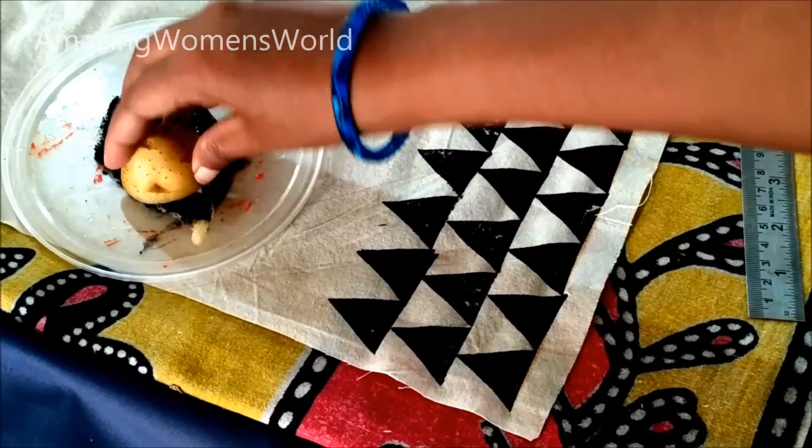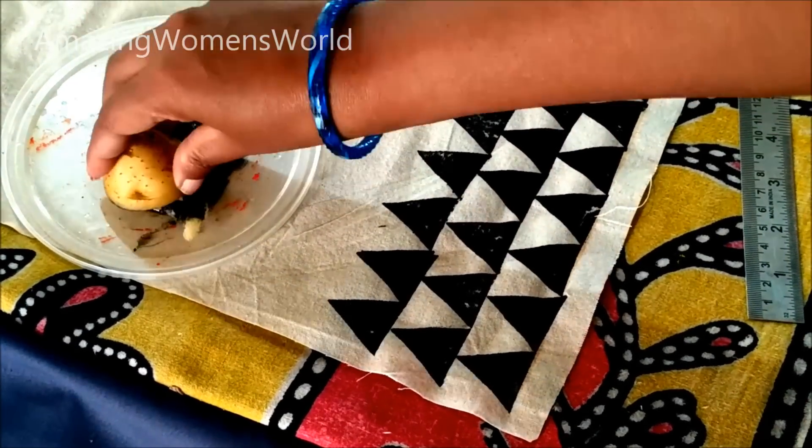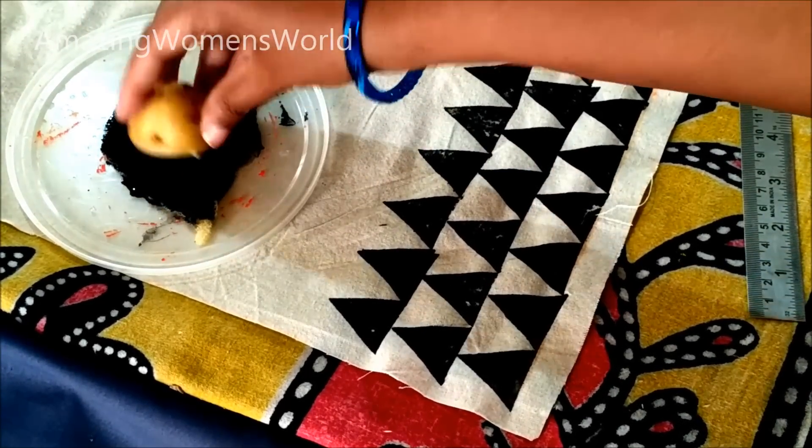It's also an eco-friendly project. The creativity is endless — you can design pillow covers, cushions, and more. I hope this video is interesting and useful to you all.